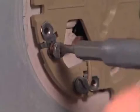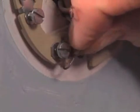Unscrew each wire from the base plate. These 24 volt, low voltage lines connect to your furnace. The voltage is too low to harm you.